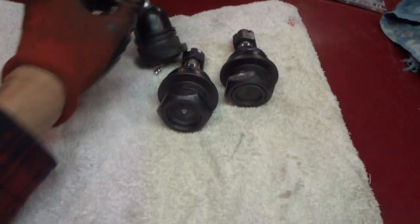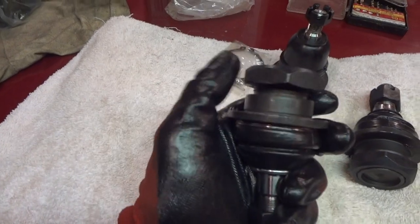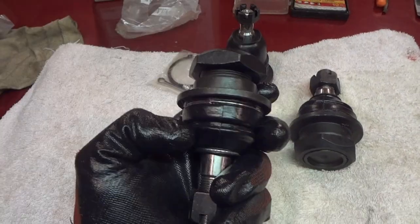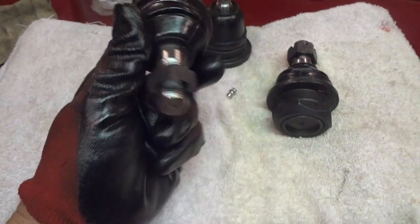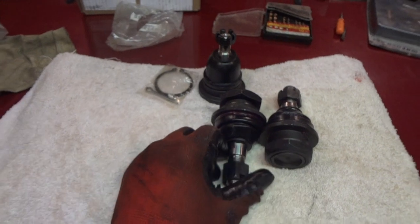The bottom ones have this big nut that you spin. Kind of interesting how Nissan did this — you can turn this and pop these out and pop the new ones in. Before you do that, go ahead and pull the boot off and pack it with lots of grease. You won't have to worry about greasing it anymore — it should last the lifetime of the vehicle.